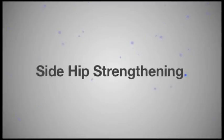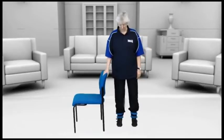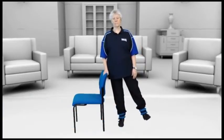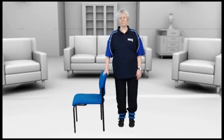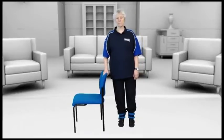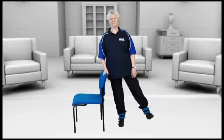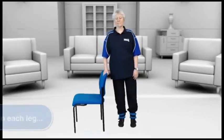Side hip strengthening. These exercises are important to maintain good muscle strength in your legs and in particular to help you get out of a car or out of the bath more easily. Start with your feet hip width apart and hold on. You can do this exercise with or without ankle weights. Just take the leg out to the side slowly and hold it for a count of four or five. Try and stay nice and upright, do the movement very slow and controlled, keep looking forward and keep a good posture.